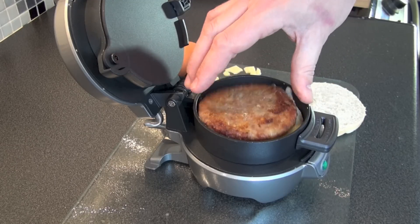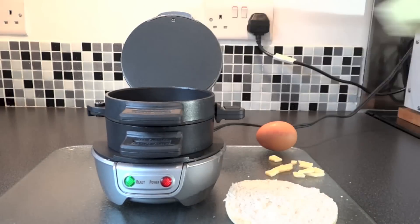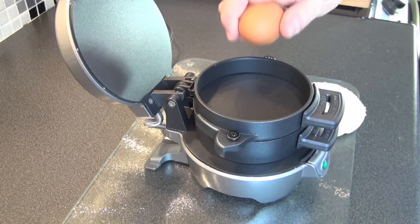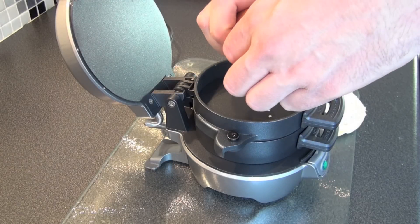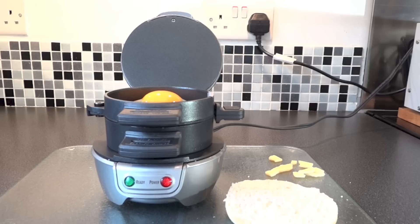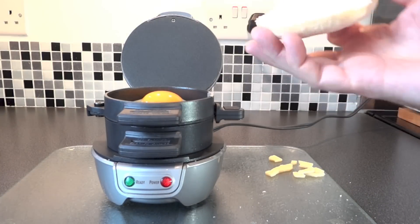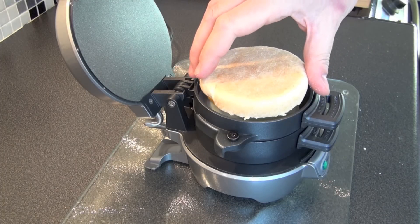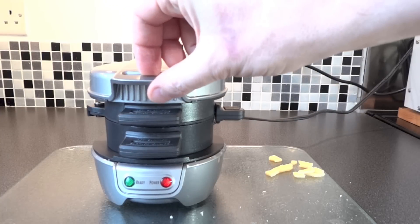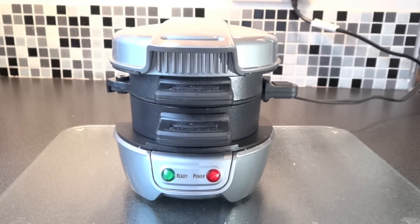Now we'll put the sausage patty in, then close that first section there, and then we're going to break an egg into that next section - the bit with the slide-out plate. Amazingly, I've managed to do it without breaking the yolk, which is rather unusual for me. Now, the next bit is a bit weird - putting a piece of bread on top of a raw egg. That makes me feel a little bit nauseous. I kind of feel like I'm going to get salmonella or something, but they must know what they're doing, so follow the instructions.